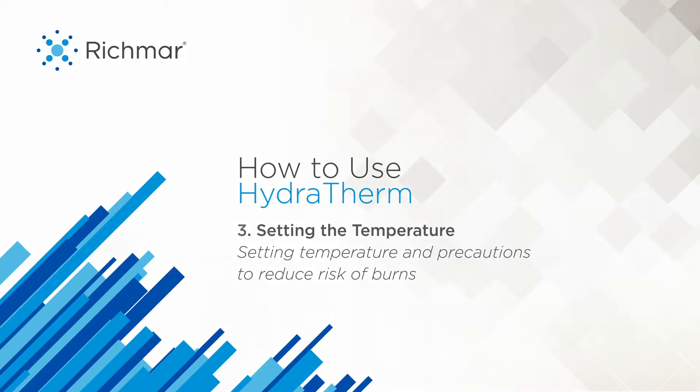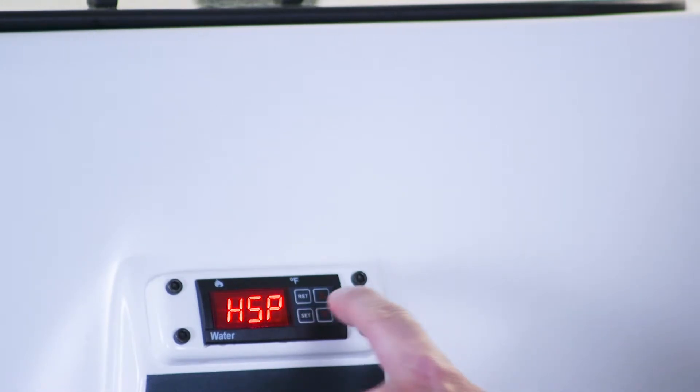How do I set my unit to a different temperature? It is a real simple process. All you have to do is walk up to your unit. You'll see the display. You'll see the set button. You'll click that once.